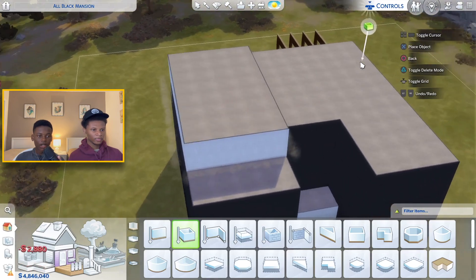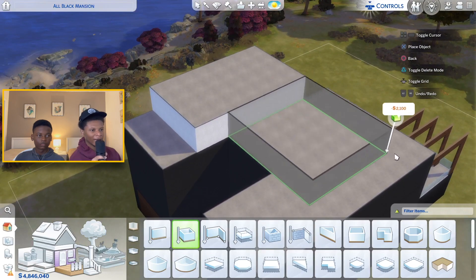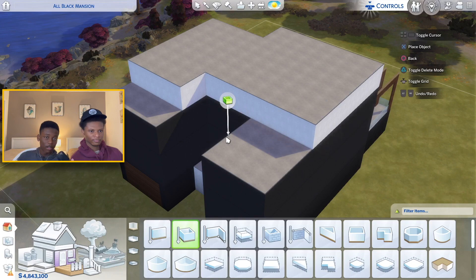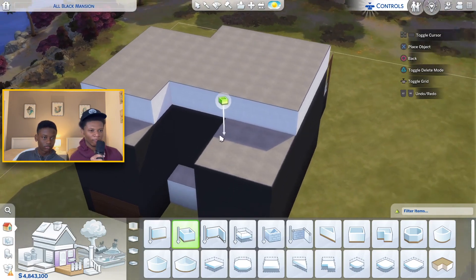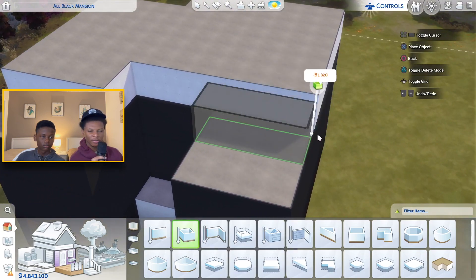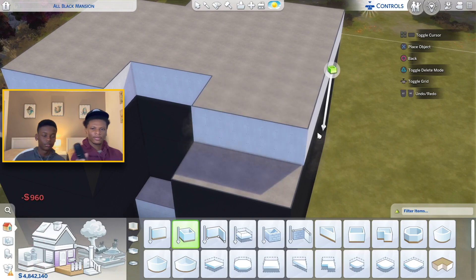Now we're adding a fourth floor and we're gonna leave space on the front for the balconies. The design that Corner described to me feels like it's gonna look pretty good. Should I make one balcony larger than the other? I feel like the house is gonna look weird if one balcony is bigger — you can try it first and adjust it.